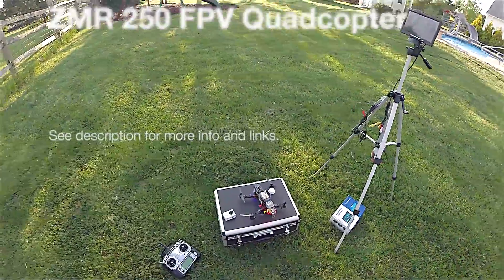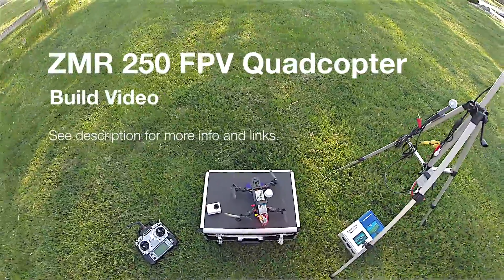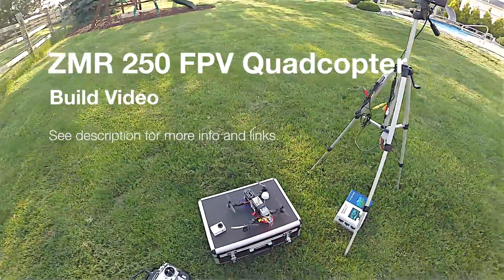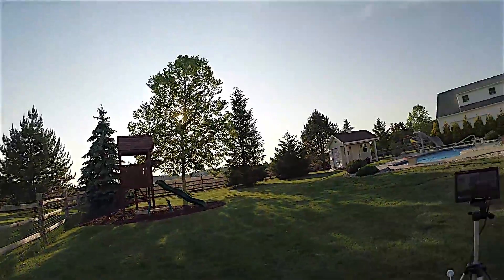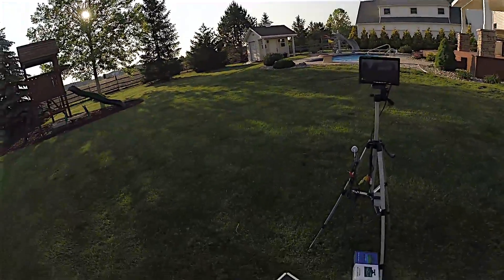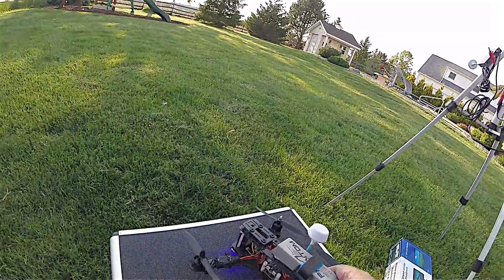All right, here we go. I just wanted to talk a little bit about my FPV setup that I recently built. It's a nice evening to give it a little whirl.